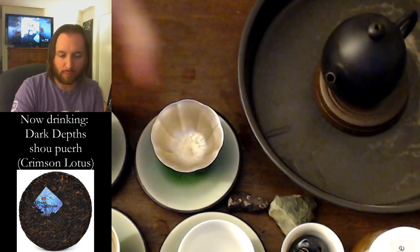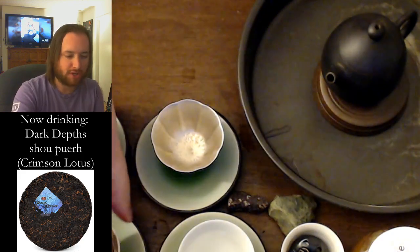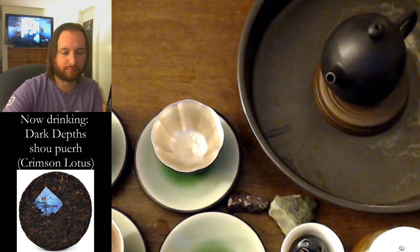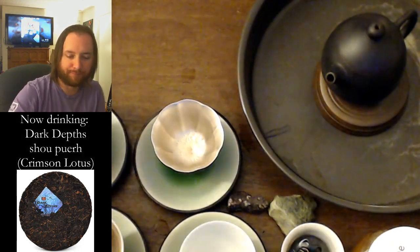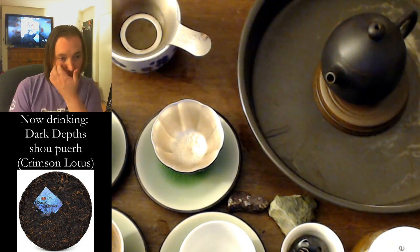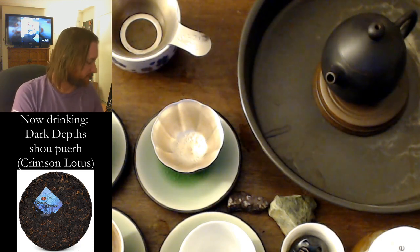I've just warmed up the cups and preheated the teapot, so we're gonna do a quick wash and get our move on. Normally I strain shou, but last time I streamed I didn't strain it and it worked out okay, so specifically with this pot I'm going to give it a go. Our water is ready.